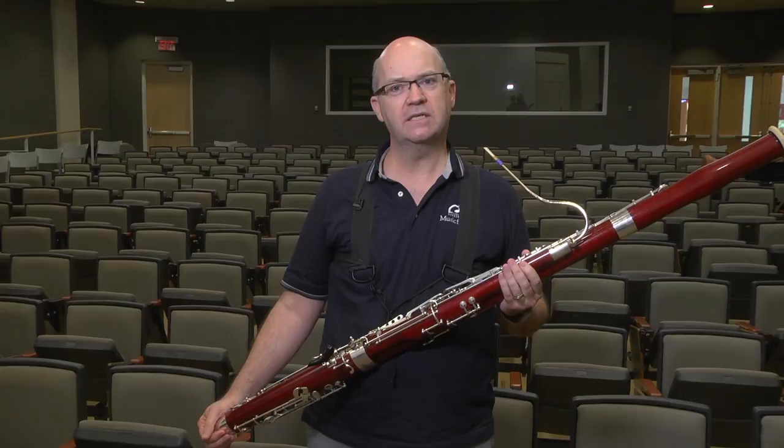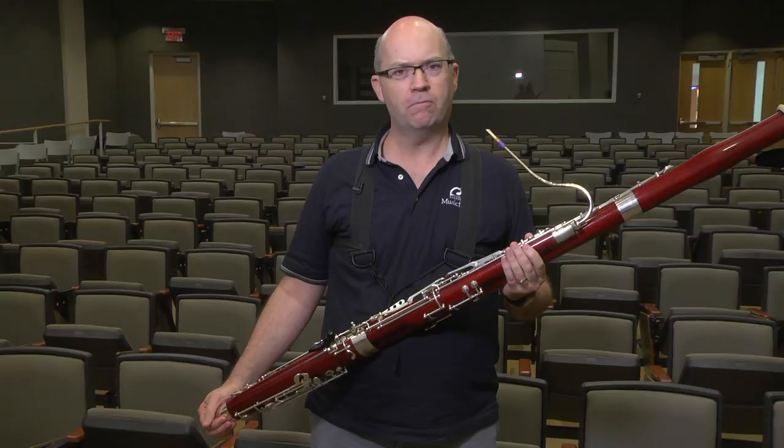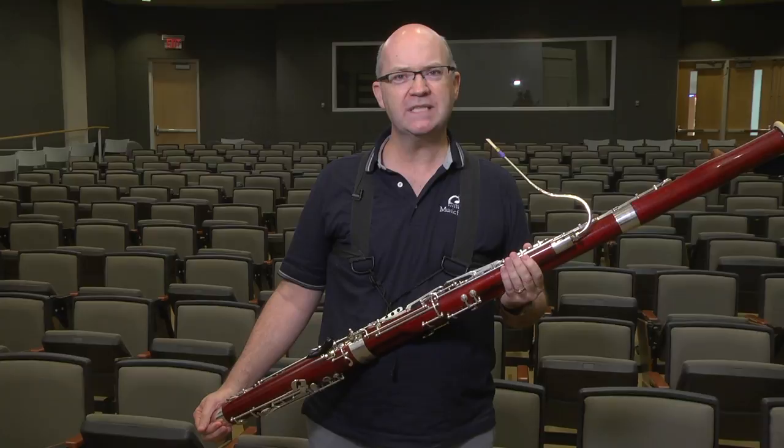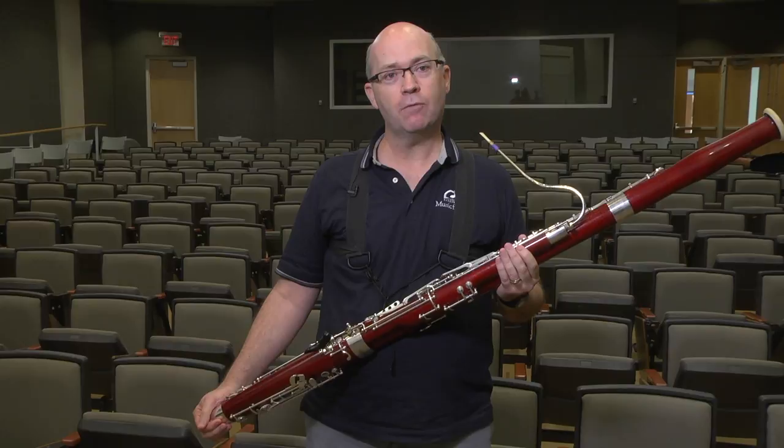My tip is that the analogy I like to use when teaching students the embouchure is that it's just like the shape you would make your lips around a drinking straw. Nice and round — for the same reason you don't want to squeeze it shut, we don't want to squeeze the reed shut either, and you want to make it so that it allows the air to pass through easily. What I want my lips to do with the embouchure is seal around the reed, and that's about it.